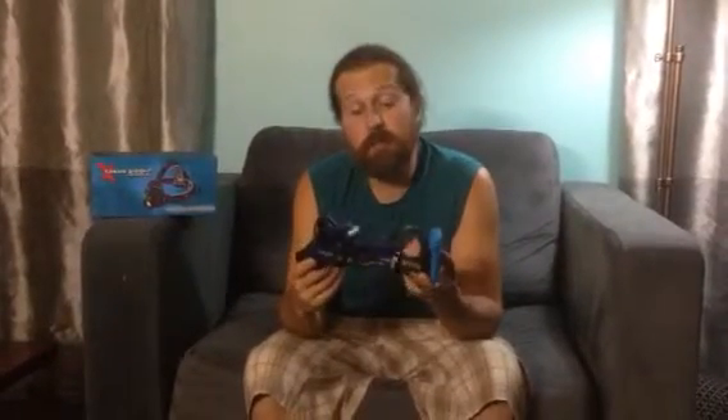I myself am not a big fan of headlamps like this because they do have the tendency to be a bit bulky. But one of the good features is you typically get a brighter light because you have more battery power.